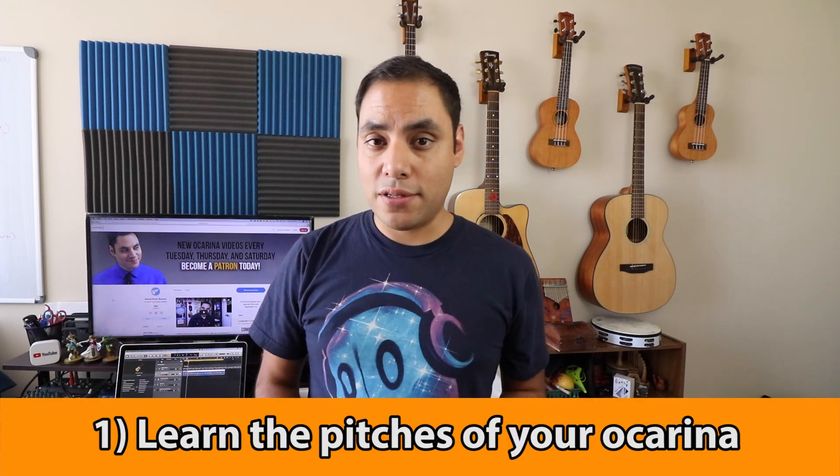So why should you write your own music? Well, it's a great way to express yourself creatively. Everybody has their own unique style and unique taste in music, so whatever you come up with is going to be uniquely you, and you're going to be adding more original music to the ocarina repertoire. So tip number one: you have to familiarize yourself with the pitches of your ocarina.